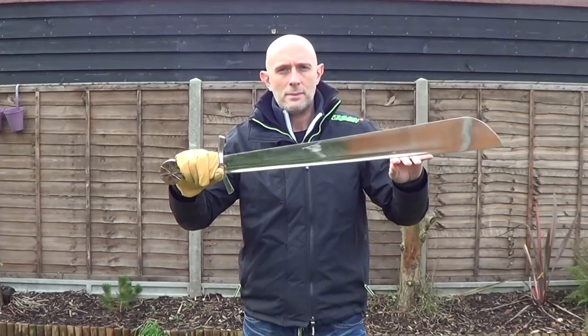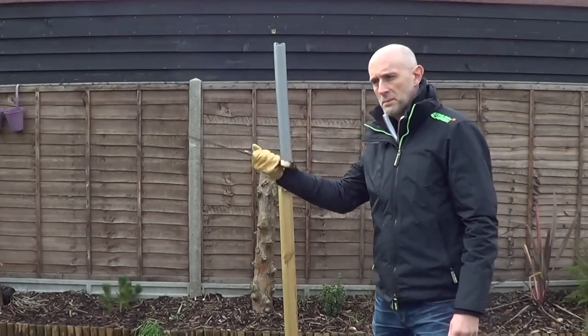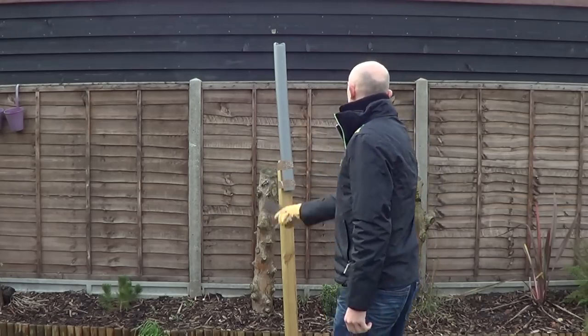Hi folks, Matt Easton here, Scholar Gladiatoria. So this is my falchion. The blade is modelled on the Conyers falchion and the hilt is more or less modelled on the Cluny falchion, both 13th century falchions.